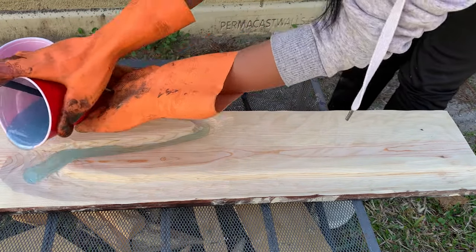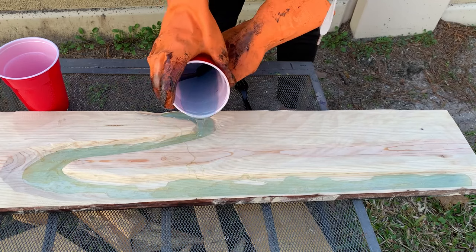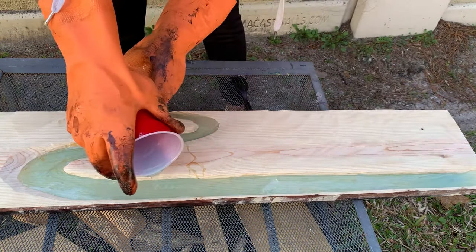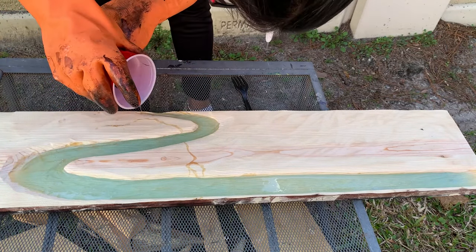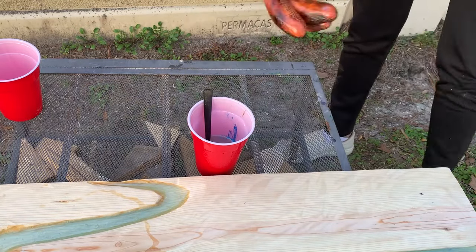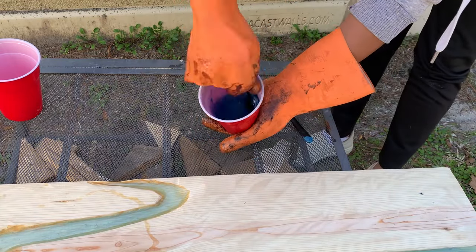Next we just poured our resin mixture into the riverbed that we made before. This riverbed will also act as a mold for our resin and make sure that everything holds together. We needed more color and resin than we had used, so we made another batch and this time used some more pigment.